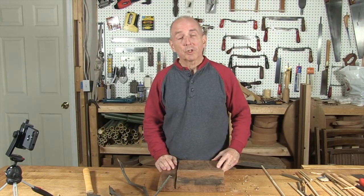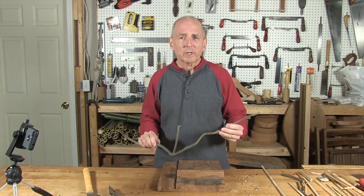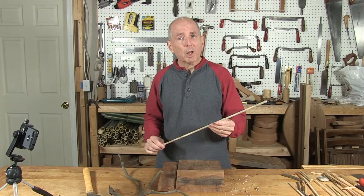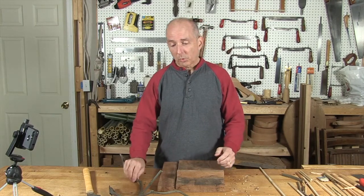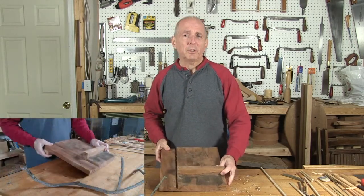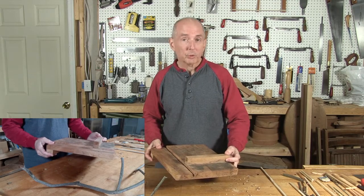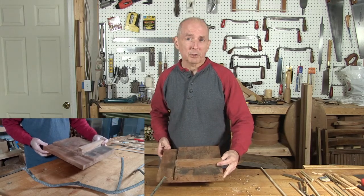The Whammy Diddle was traditionally made from the mountain laurel shrub, and I have a few mountain laurel twigs right here for this demonstration. If you want to see how to make one using a dowel, visit my blog post on wellversedman.com — I have complete instructions there. The instructions are basically the same whether using a dowel or a twig. I like to use my bench hook when working on a project like this. If you'd like the measurements and specifications for this bench hook, visit my blog post or see the video description.